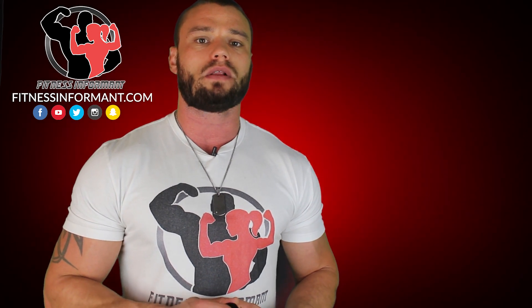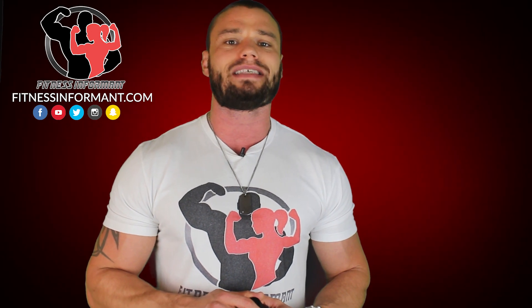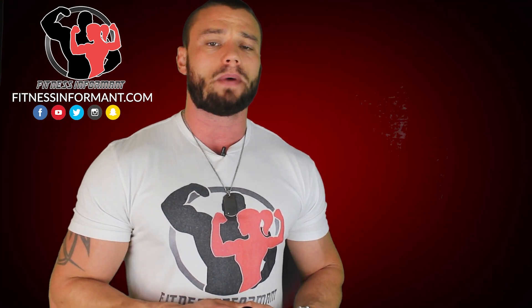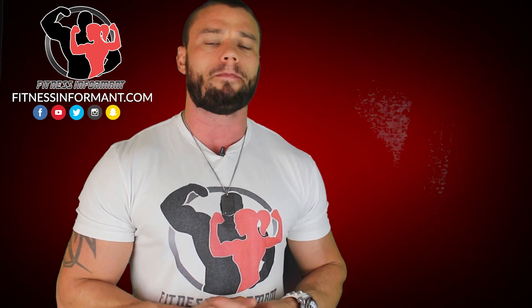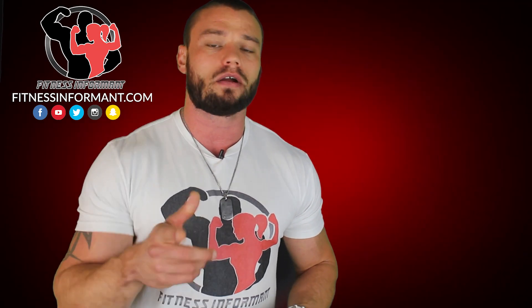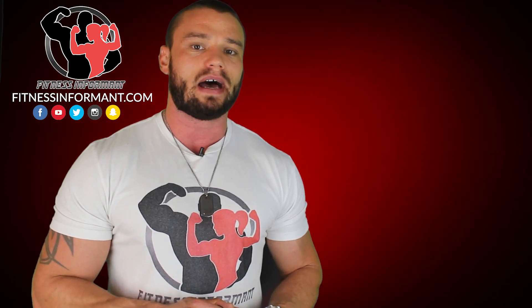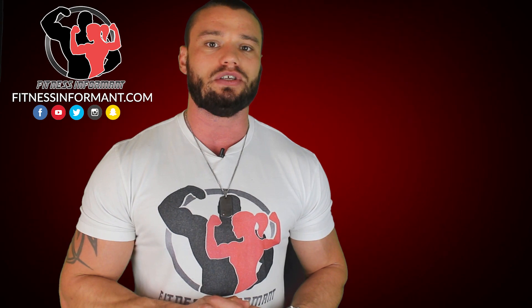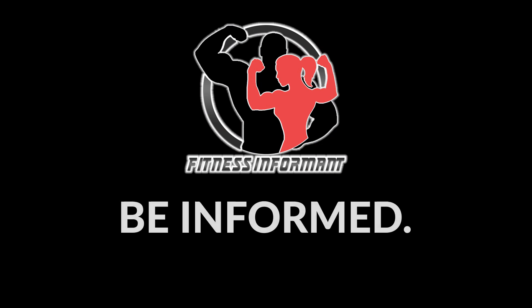For the full in-depth review on this, check below for the link to read every detail on every ingredient we talked about. Follow us on all of our social media channels — we're on Facebook, Instagram, Snapchat, and Twitter. Check below as well to see if we have a coupon code to save you a few dollars on this. Make sure you subscribe to our YouTube channel by clicking on the red Subscribe Now button below to stay up to date with all Blackstone Labs reviews, supplement reviews, news, deals, rankings, and more. Check out our official podcast called Be Informed, Live Fit — it's on iTunes, Podbean, Stitcher, Spotify, and all your podcast platforms. For everything fitness related, check out our official website at fitnessinformant.com. We'll see you next time!